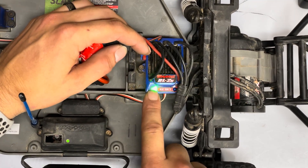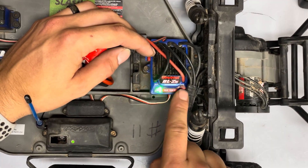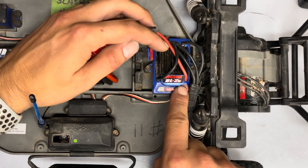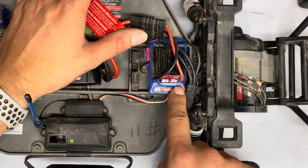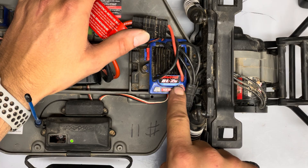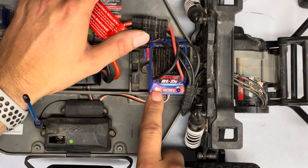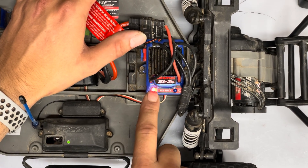The truck is already in LiPo mode, but if your light is red that means you're in nickel metal hydride mode. Go ahead and hold this button down — the light will go off, continue to hold. It makes a little sound and now the light has turned red, so now the truck is in nickel metal hydride mode, meaning no LiPo cut-off.